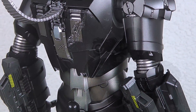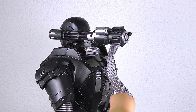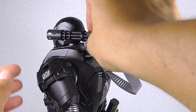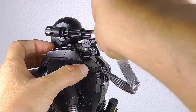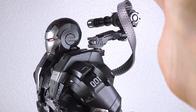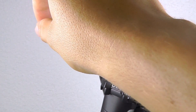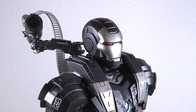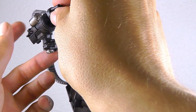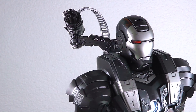Looking at the minigun, a quick overview on the articulation: the ammo belt is plastic going inside the barrel, the front barrel you can rotate, and the whole thing is rotatable in parts of the turret so you can put it into a stowed position. For the battle-damaged barrel, you have to remove the whole barrel length and then put in the secondary battle-damaged one — so it's really full battle damage for the minigun, not just the front part but a completely destroyed minigun.